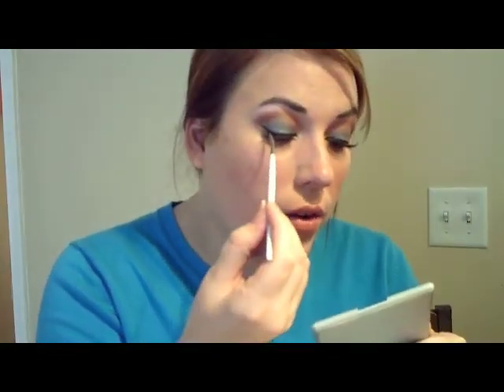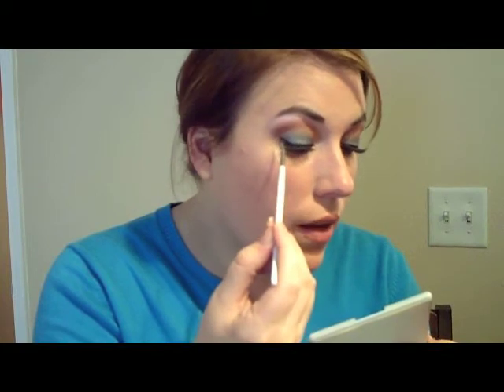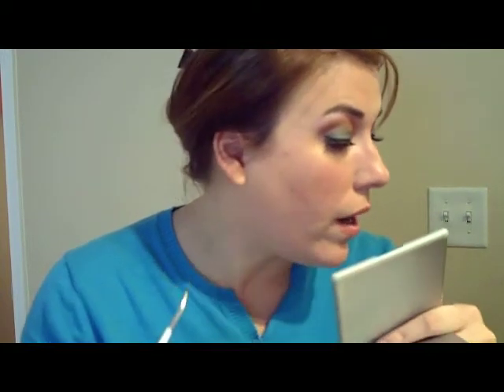Usually when I get towards the middle, I'll kind of turn it around and brush from the outside in. You don't have to do that, but I just find that it helps me keep my little swoops and angles right. And you see I've kind of lifted up at the outer corner of my eye here to get kind of that cat eye effect.